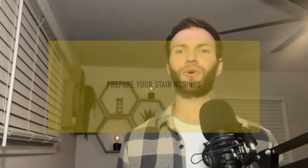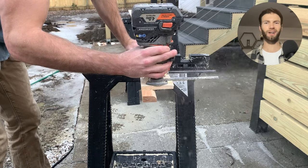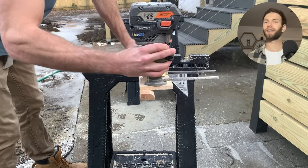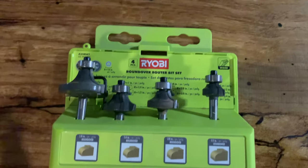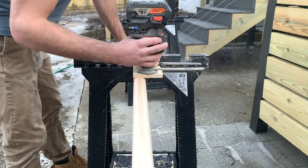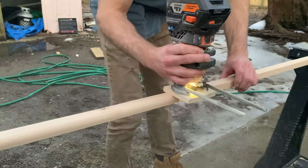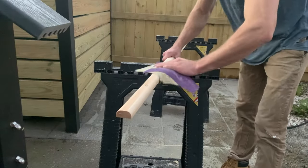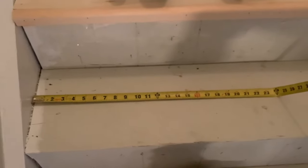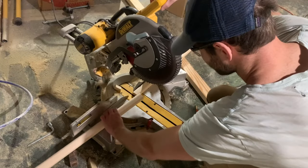Next up, we need to cut the bullnose or nosing, which goes on the front of the stair to give it that rounded look. Just like the stair treads, I really wanted to use an oak hardwood strip for the nosing, but they only had pine common wood. So I used my router with a three-quarter-inch round-over bit to give myself a nice rounded bullnose on both sides of a pine two-by-one piece. It was pretty iterative but fun after putting on my respirator. Clean up any jagged edges with sandpaper. Measure the length near the nosing, cut to size — I used a miter saw, but a circular saw works just as easily.